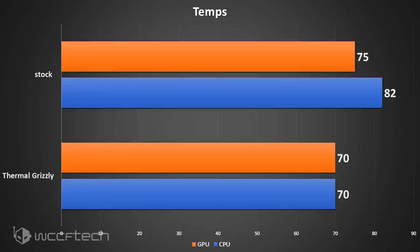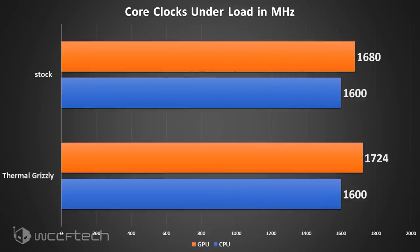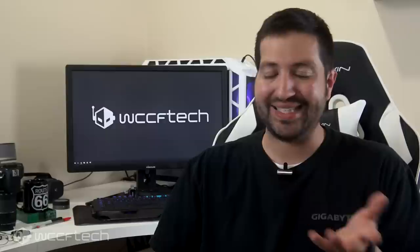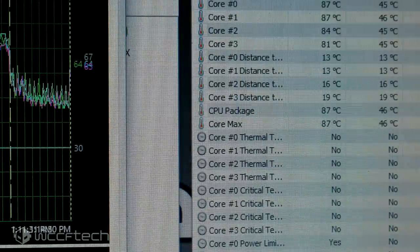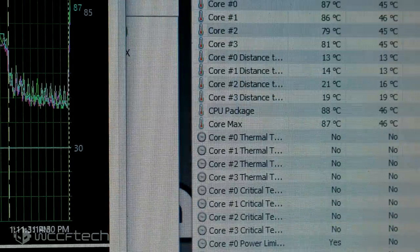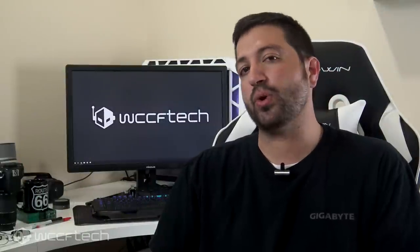Not only was it running much cooler, but significantly quieter too. As for clock speeds, we gained about 200 MHz on the CPU-only test, and in the CPU plus GPU test the CPU stayed about the same while the GPU gained about 50 MHz, which on Pascal architecture isn't really noticeable. During the Cinebench test, the CPU had previously peaked at 99 degrees Celsius before the fan ramped up and clocks dropped, whereas afterwards it only peaked at 68 degrees Celsius — meaning the CPU can be more aggressive short term and opening programs can feel a bit snappier.